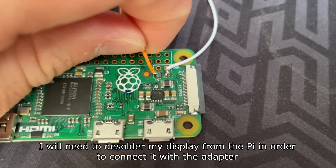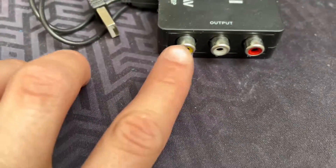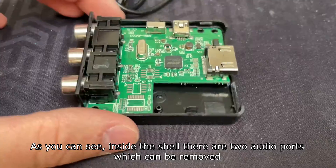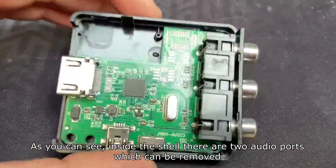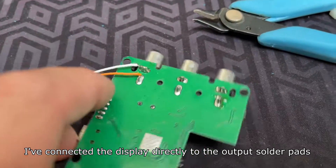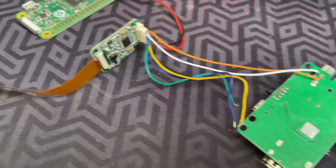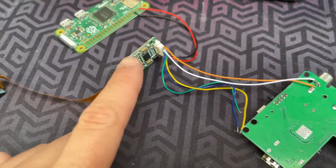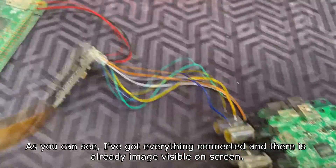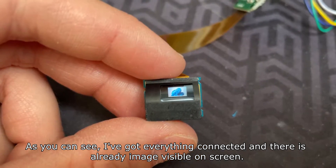I'll need to desolder my display from the Pi in order to connect it with the adapter. Inside the shell there are two audio ports which can be removed. I've connected the display directly to the output solder pads, and I've left my Pi connected as an external voltage regulator. Everything is connected and there is already an image visible on screen.